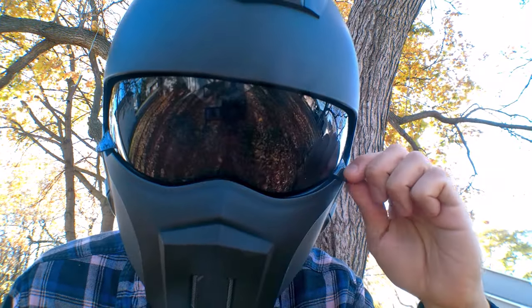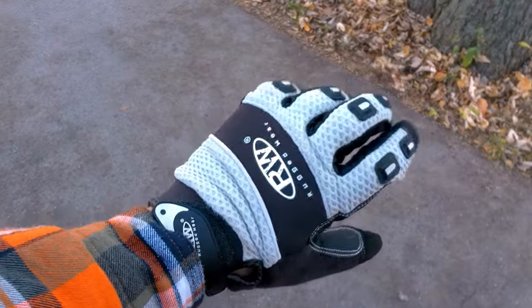I decided to suit up with some proper riding gear before doing any more test rides. I highly recommend a full-face helmet while riding a scooter like this, and other gear such as a padded jacket and armored gloves aren't a bad idea either.